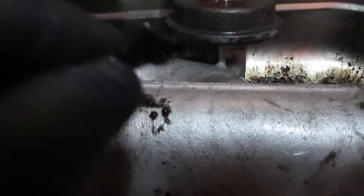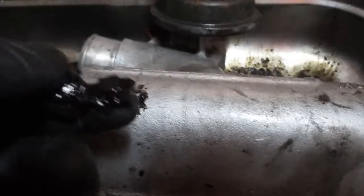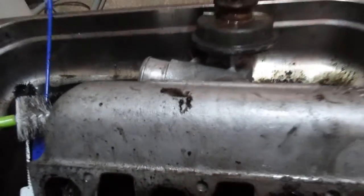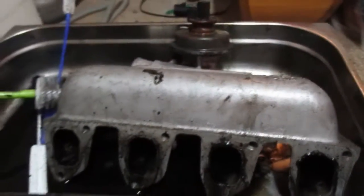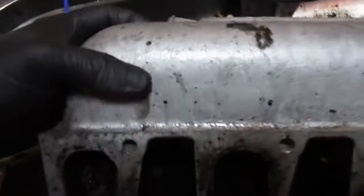Do you see this piece over here? This is what came out of one of the inlet ports — oh my god. You can see how thick it is. You actually think you have that in your own engine and expect it to perform well? These ports are coming out clean now. I think I'm halfway through the cleaning process.